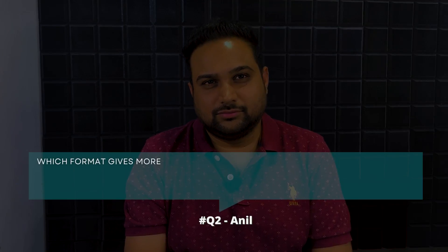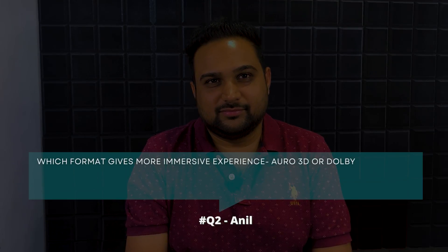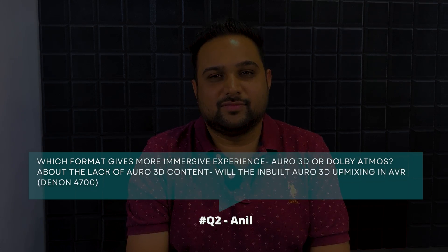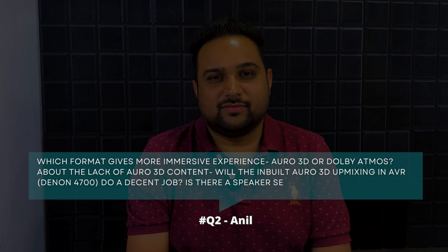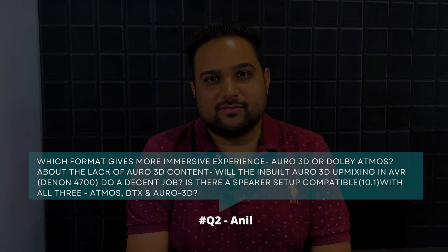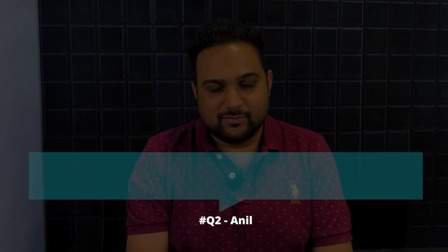Next question — Anil asks: which format gives a more immersive experience, Auro 3D or Dolby Atmos? Given the lack of Auro 3D content, will the built-in Auro 3D upmixing in the Denon AVR X4700H do a decent job? Is there a speaker setup compatible with all three — Atmos, DTS-X, and Auro 3D? Fantastic question, Anil. I'm really glad people are studying sound formats, because the home theatre experience is ultimately defined by the content you feed into it.